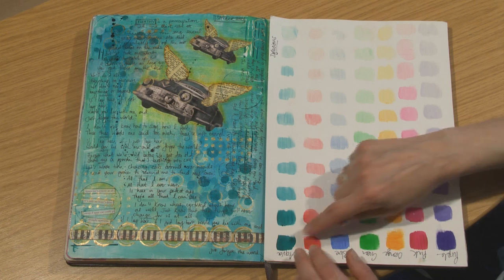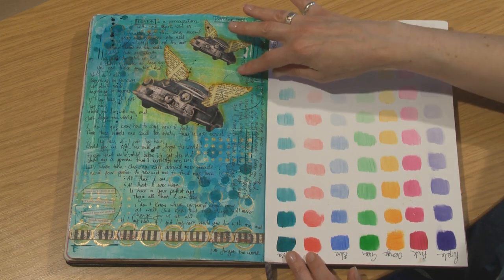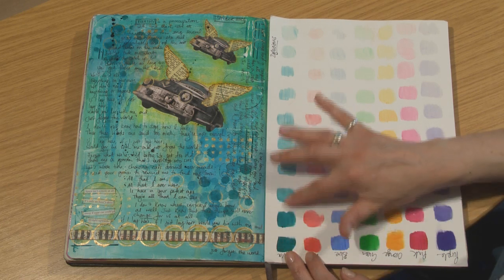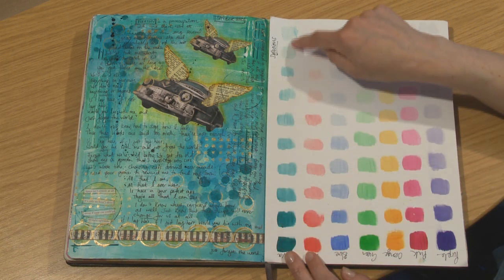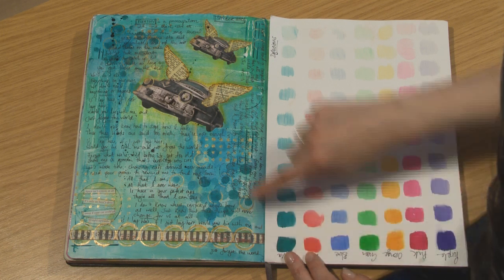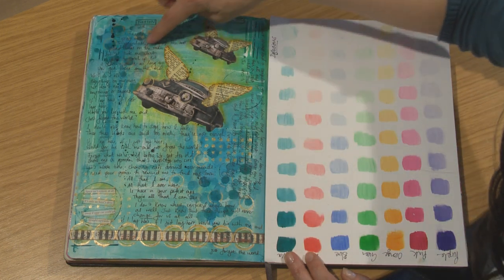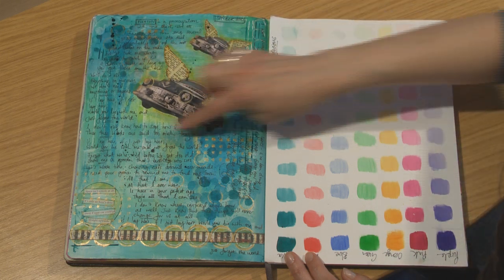Let's have a look at how we use these shade cards and colour wheels in actual pages in a journal. Here's a page I've completed using all of these shades. One of the nice things about doing a page just in one shade is that it's easier to blend. All of these colours blend really easily together. You can see I've managed to get darker areas here on the page, and I've also managed to build up lighter areas using plenty of white like this.